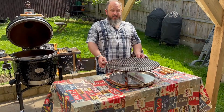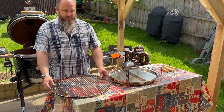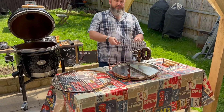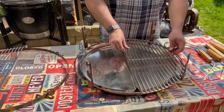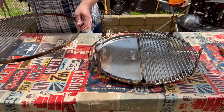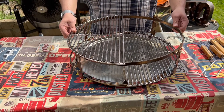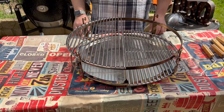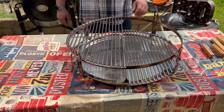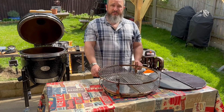To demonstrate the split level system, I'll take this out and then take one side of the grill and fit it onto the lower section. At whatever level you wish — say you want it a bit closer to the heat — you can lower it and fit it onto that height. So we've got a lower zone here and a higher zone here, which will obviously have different temperatures.